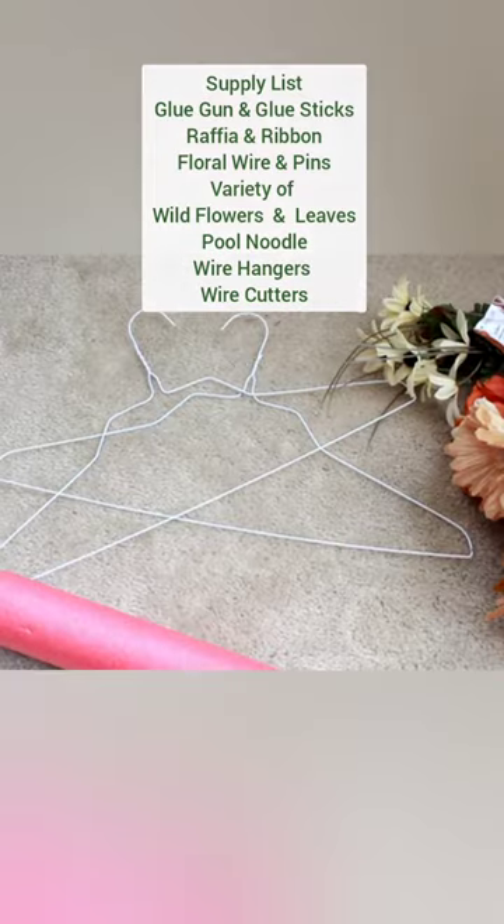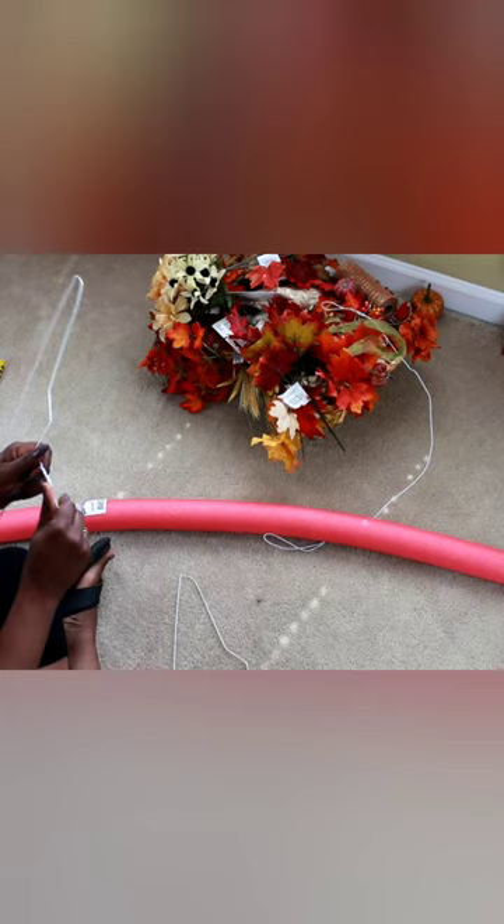Pool noodle and wire hangers. Start by unraveling your hangers. Once you're done twisting your wires together, insert them down your noodle and bend it into whatever shape you desire. Trim off any excessive ends, and grab some burlap ribbon.